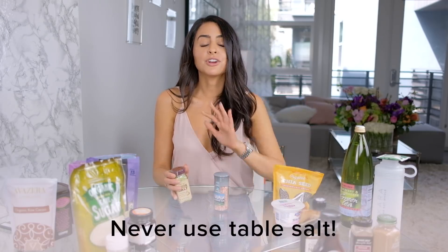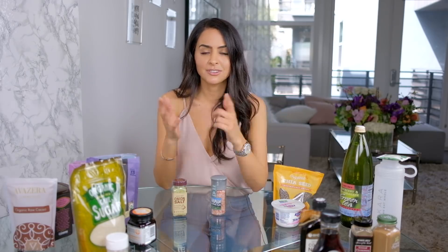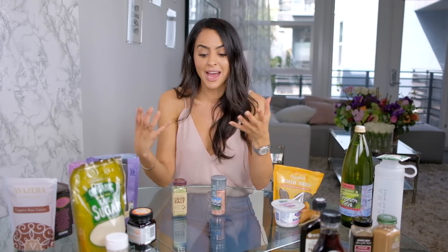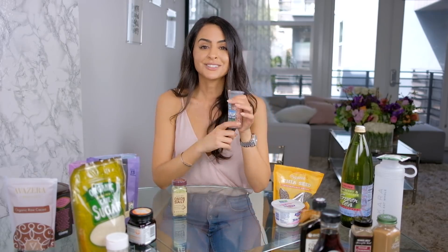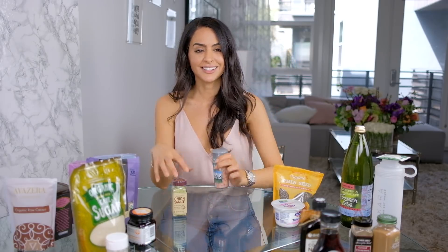My suggestion: never ever use table salt. Salt in its natural form has so many minerals and nutrients, but table salt is heated at a really high temperature, which strips it of all its health benefits, and then tons of additives are added in — anti-caking agents, and it can even contain aluminum or MSG. Stick to Celtic sea salt or Himalayan sea salt. It's prettier, it's fancier, it tastes better, and you'll be better off.